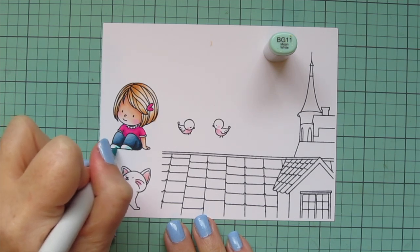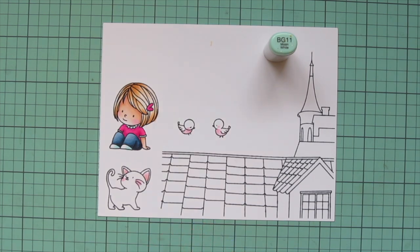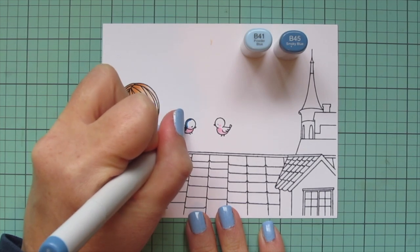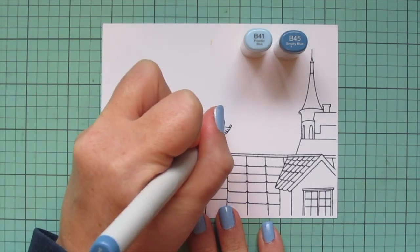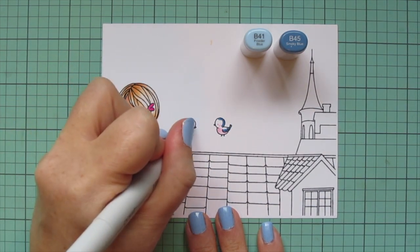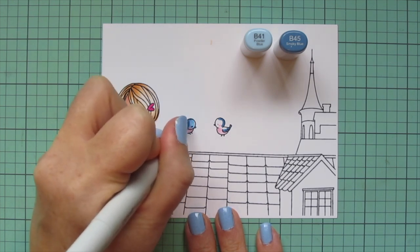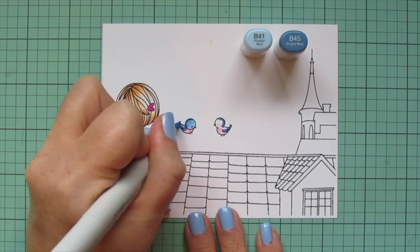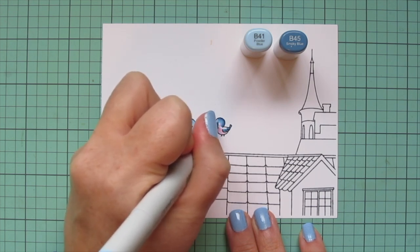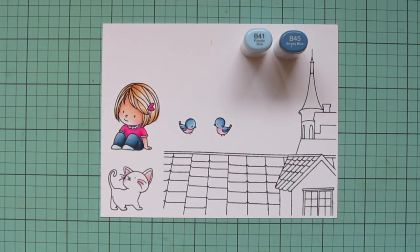For her little sneakers I wanted them to be white, so I used BG11 just to add a little blue tint — also for her collar and cuffs. For the birds I'm going with B41 and B45; I wanted a dustier blue because that would look more natural. I'm putting B45 on the backs of their heads and the bottom edge of the wings, then blending out with B41, making sure everything is nicely blended and that B45 doesn't leave a harsh line.